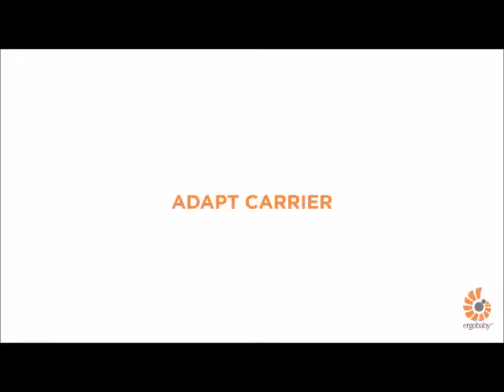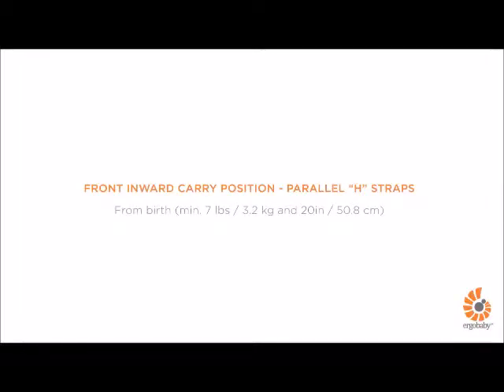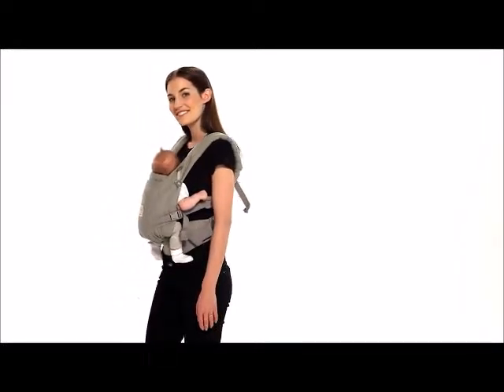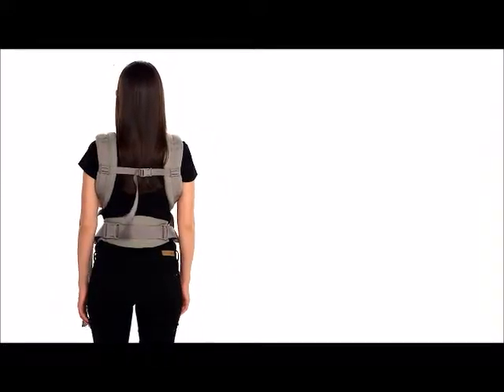This is a short demonstration about how to use the Ergobaby Adapt Carrier in the front inward carry position with parallel H straps. You can carry your baby in this position from birth. Meet Lindsay and baby Emma. They'll be happy to show you how to do a front inward carry with parallel H shoulder strap position in the Adapt Carrier.